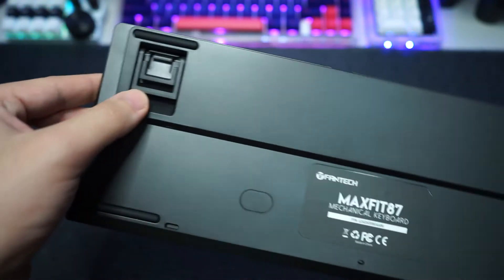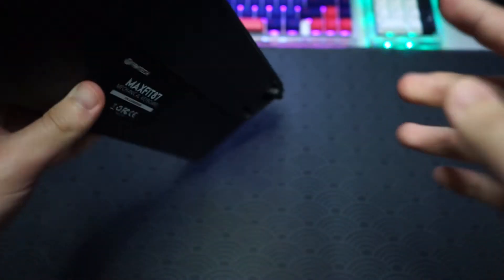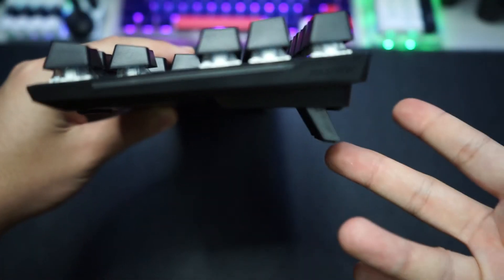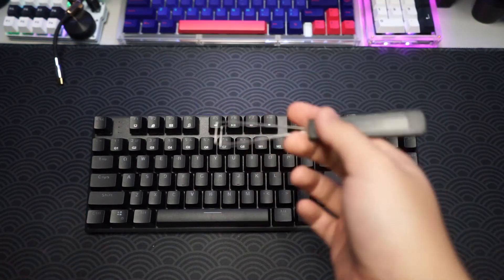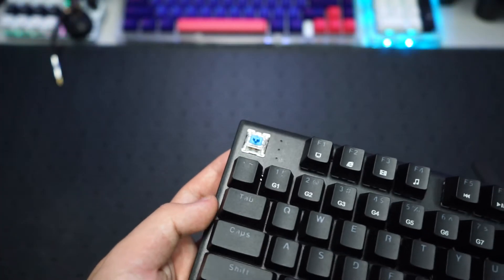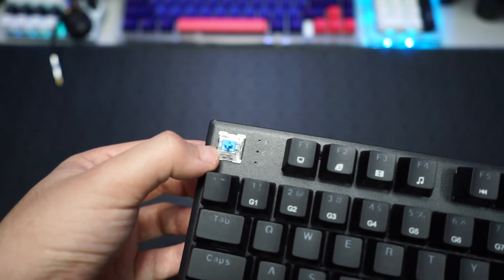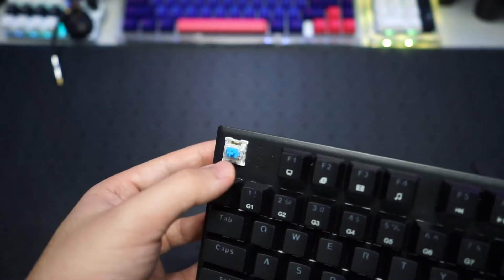On the back you can see MaxFit 87 again, and there are two adjustable feet. The lower height configuration and one more level for a higher height if you prefer. Now let's take a look at the switches and stabilizers. These switches are actually developed and made by Fantech themselves — there's a Fantech logo on the switch, which is pretty interesting. For a clicky switch, I think it gets the job done with the clickiness.